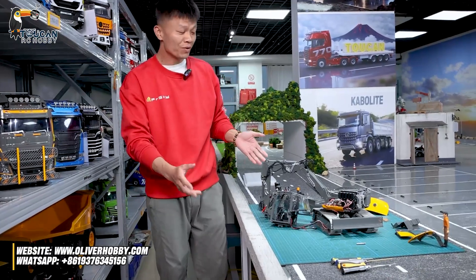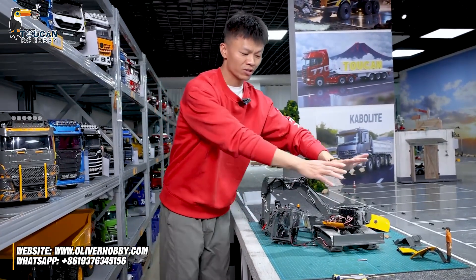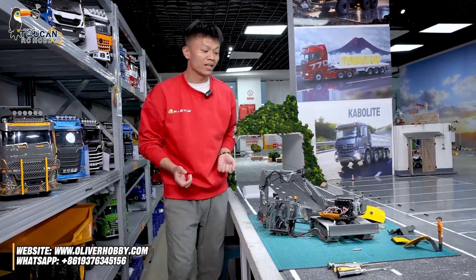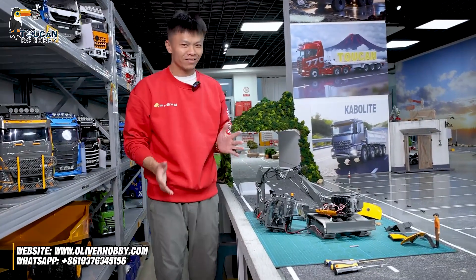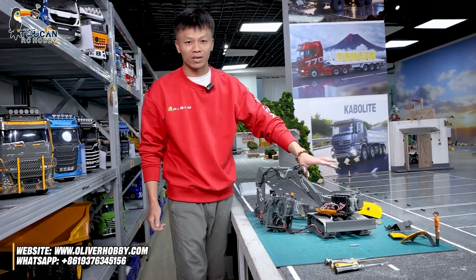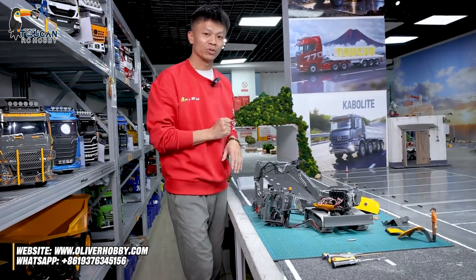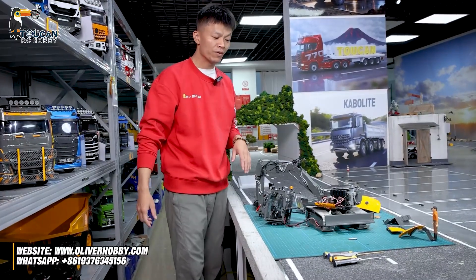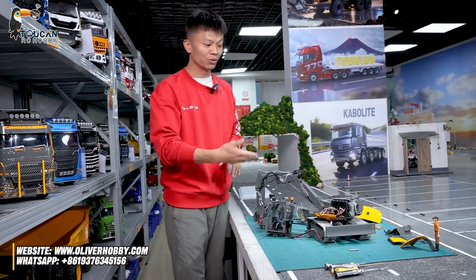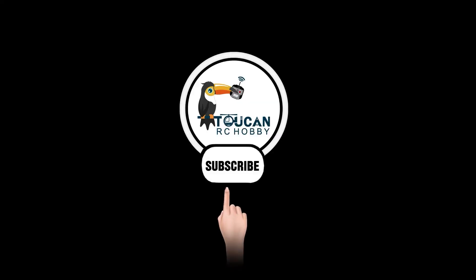Thank you for watching this review video about this little new MC15X. General structure, electronics, hydraulic system, main parts, how it's connected. And as you always trusted me, I always stand behind our products. If in the future you get any trouble after you purchase this model, I will try to make more videos for troubleshooting, for disassembly, and how to fix and change new parts. Thank you, see you.